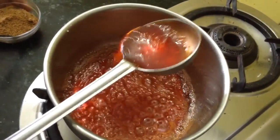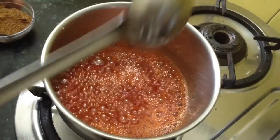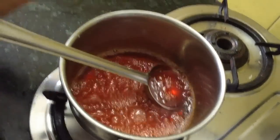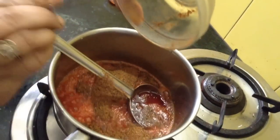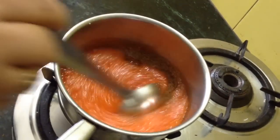The pickle which we get in the market looks and tastes like this, so I am teaching you with this method. If you want to avoid the color you can. Now we will cook all these masalas for some time with the sugar syrup so that all the flavors are incorporated very well. Keep stirring.